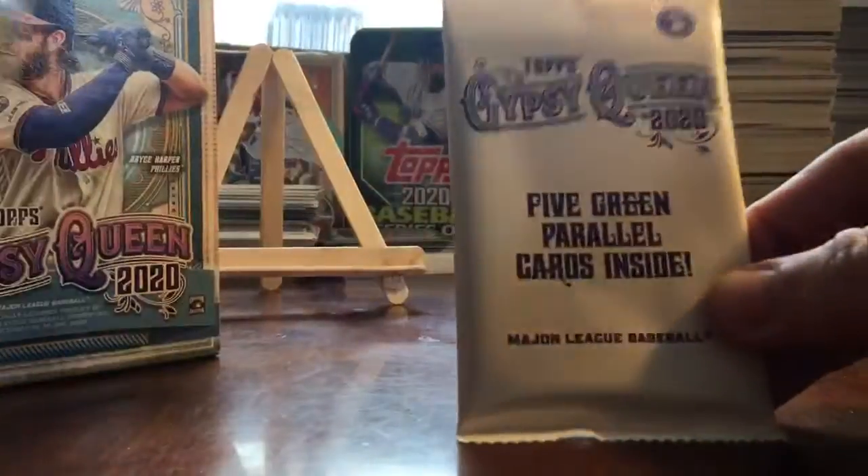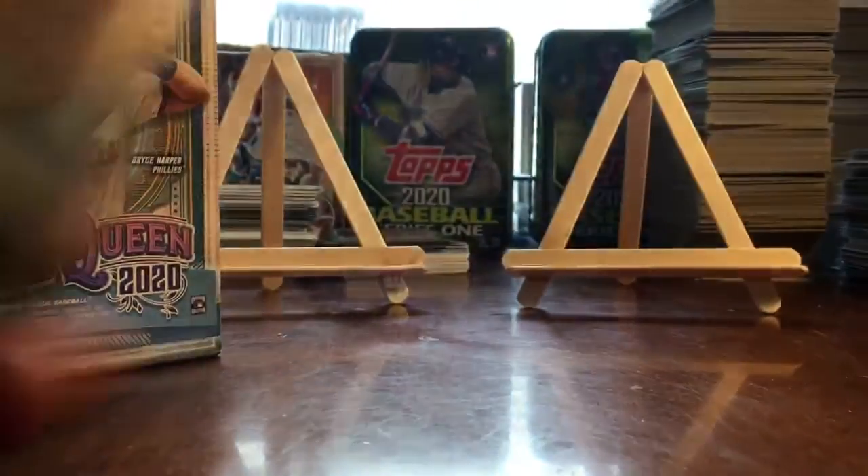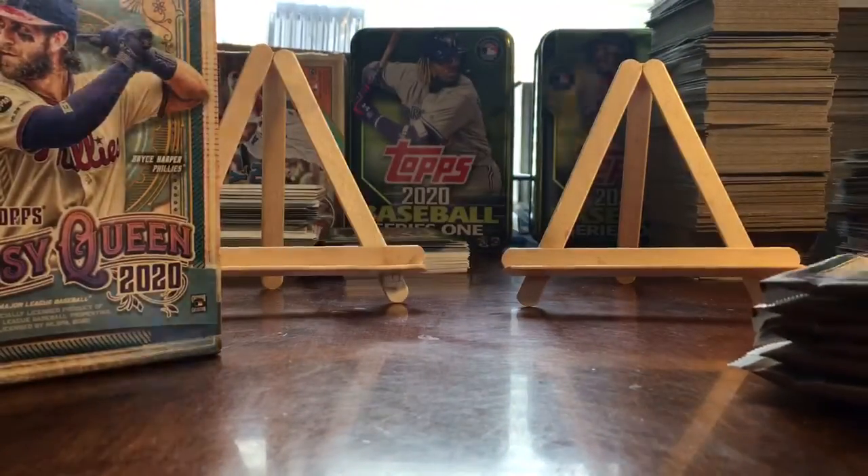We get seven packages plus a bonus package, which would be eight. These are the five green parallel cards — we'll save that for last. Let's go ahead and start with this first pack and see what we get.